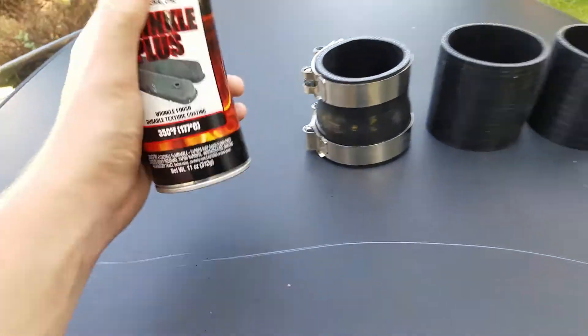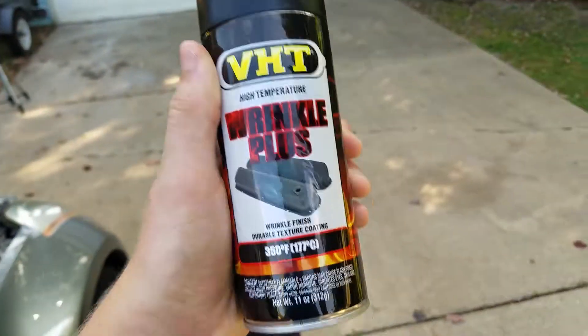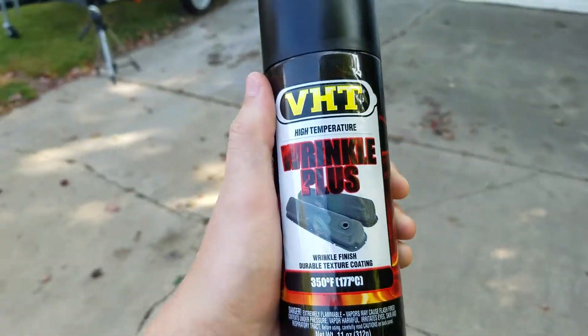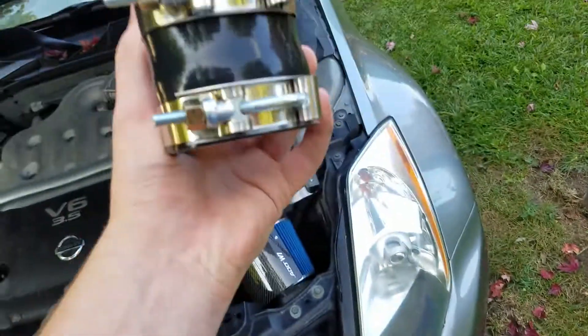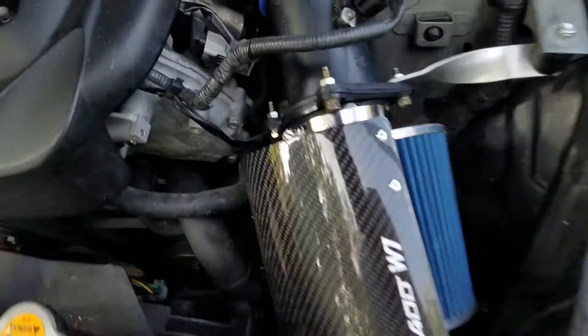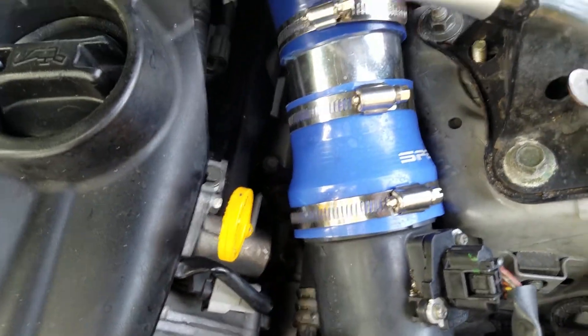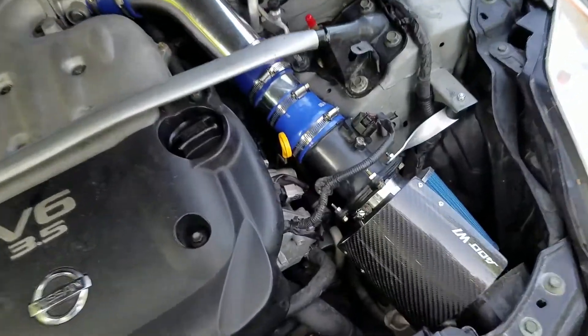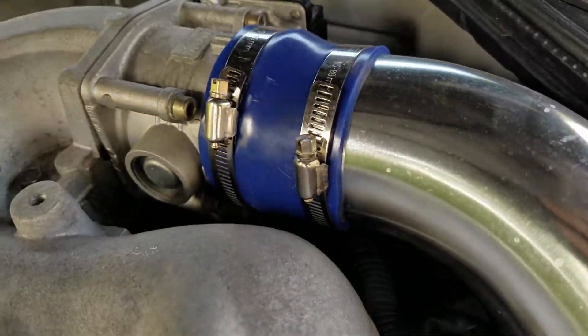And here are the things we're going to be using. We're going to be using VHD High Temperature Wrinkle Plus paint. We are also going to be using an actual 3-inch to 2.75-inch coupler instead of this 3-inch to 2.5-inch coupler that we barely got to fit within an inch of its life. And some nicer looking black couplers instead of these ones. Okay, let's get started.